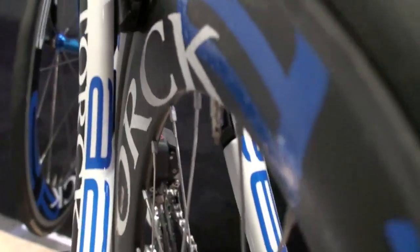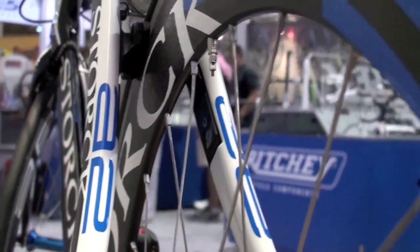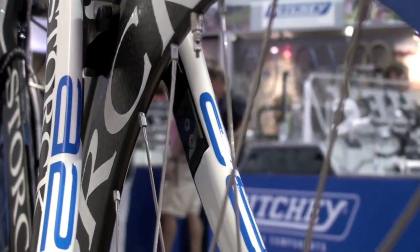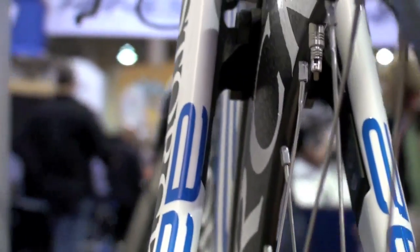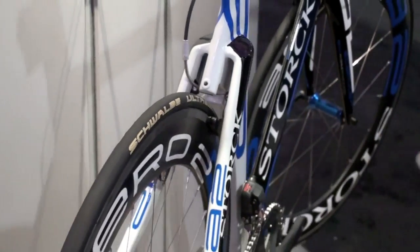It has two bolts so you can adjust the height and also the angle of the brake. So it is very aerodynamic, very light, and of course with leverage similar to a V-brake — we have a 2 to 1 ratio — so it also gives a very nice feel when you are braking.